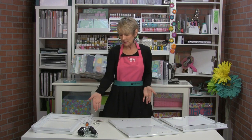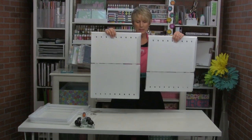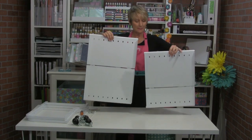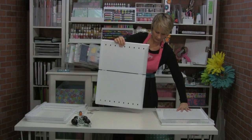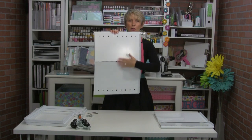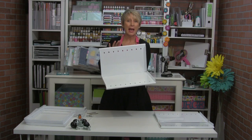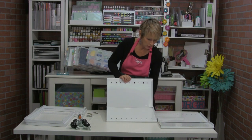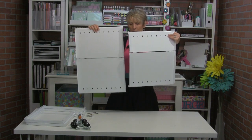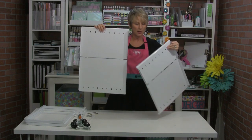Assembling the cart is really easy — basically there are just eight screws. You have two panels and one of them is significantly larger than the other. The larger one is the bottom panel. The larger part of the larger one is the bottom and the shorter part is the back of the bottom. The two bottom sections are the same size.